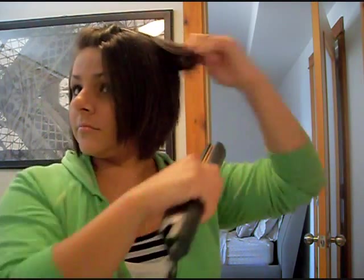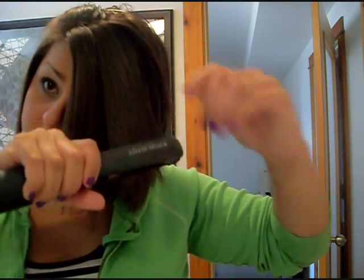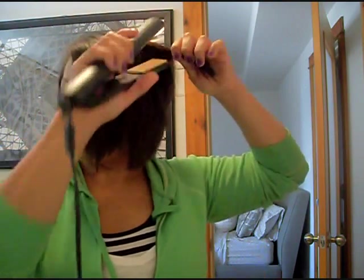My hair is pretty short — I just got it cut — so I just like to wear it straight. You could easily flip your hair out with this kind of hairstyle by twisting your hand so your hair flips out, giving you a nice cute hairstyle. I'm just doing mine straight for the day. It doesn't take me very long right now because it's so short, but if your hair is longer follow the same process: section it off, and if you have thick hair run your straightener through a couple times.